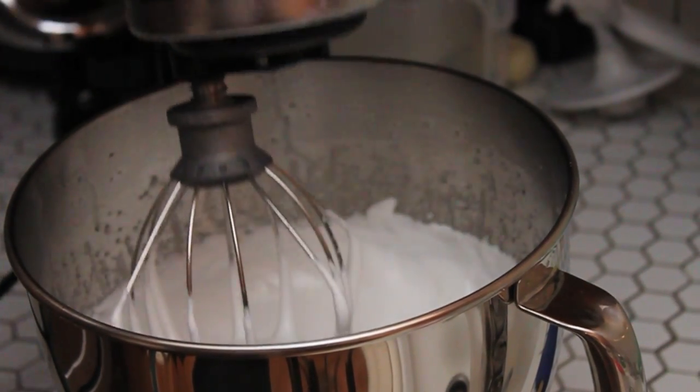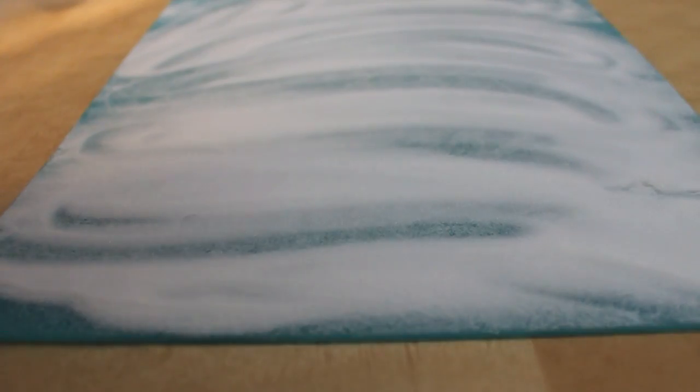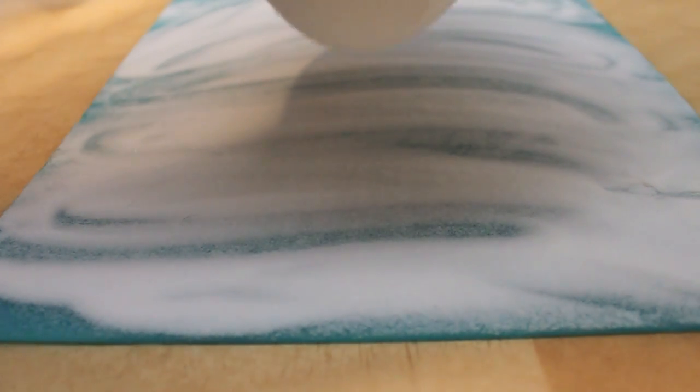When it's ready, it'll have doubled in size and be nice and thick, and it'll look like marshmallow cream. Now, we're just going to pour that marshmallow cream over our layer of powdered sugar.